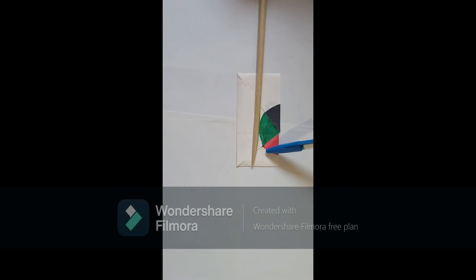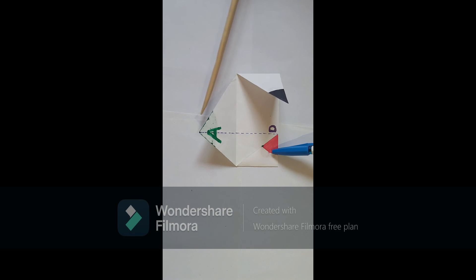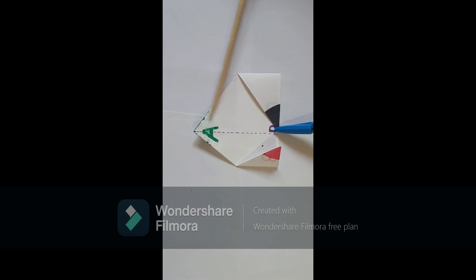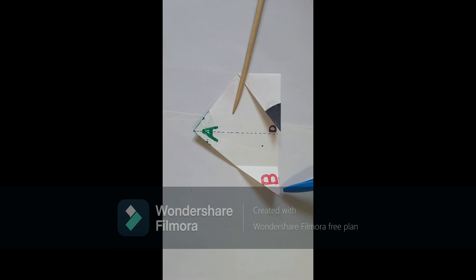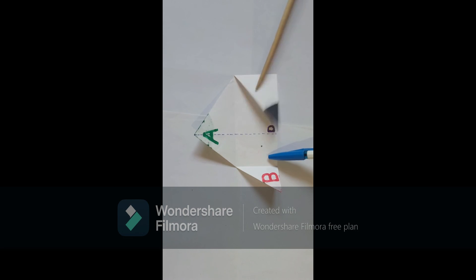Now we have 180 degrees. The green color is nothing but angle A, the red color is for angle B, and the black color is for angle C. So, eventually, what we find is that the sum of three angles of a triangle is 180 degrees.